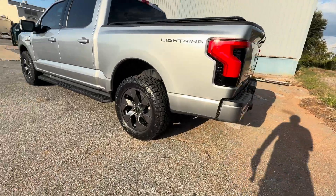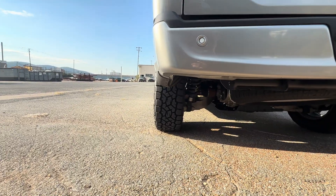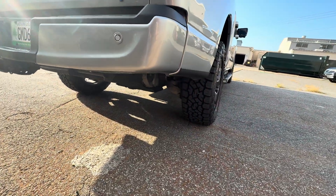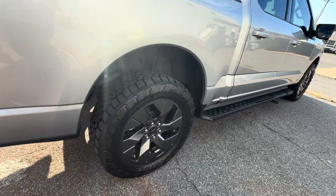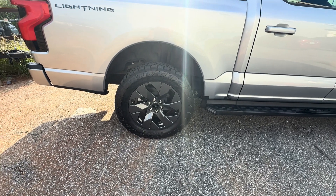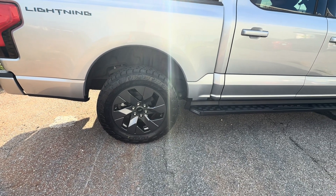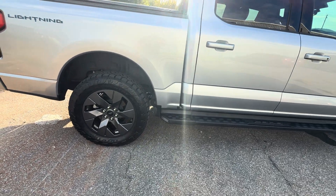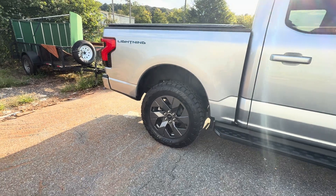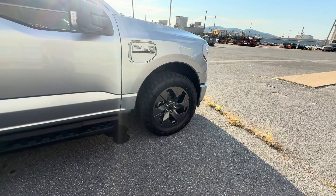They look absolutely fantastic — I really love how they look. I haven't seen any other videos on these on YouTube. They're just nice looking tires if you're into that kind of thing. I like the look of an all-terrain. When these came out, I was really excited and finally went ahead and bit the bullet. They do run around $2,000 if you get the package — the protection package and everything. I think they're about $400 to $405 each, and by the time you get them all installed with the package, it's a pretty hefty price, but I think they're well worth it.